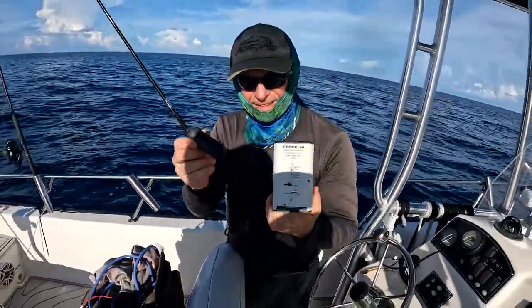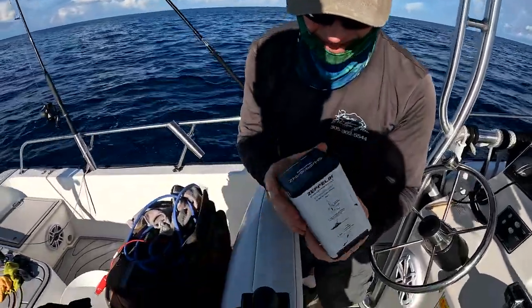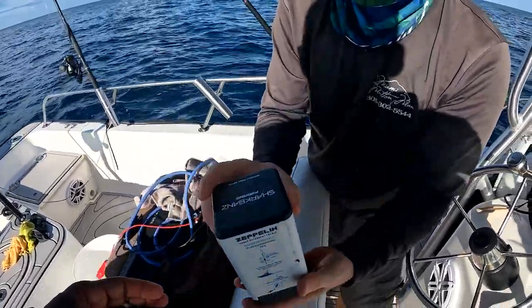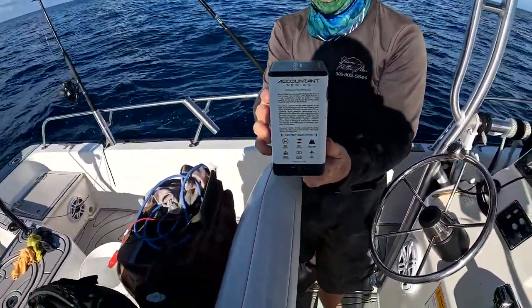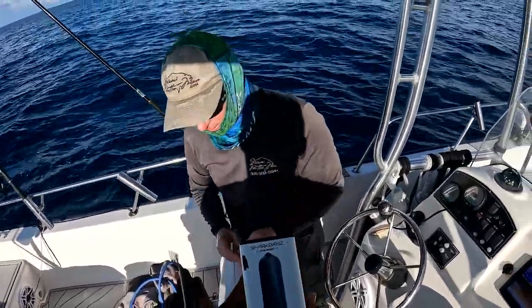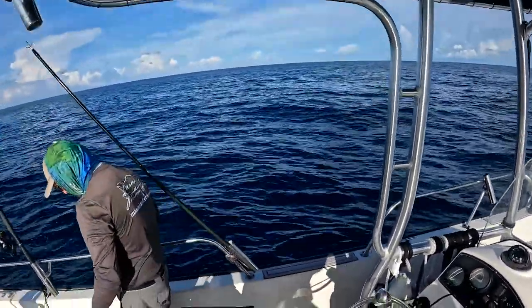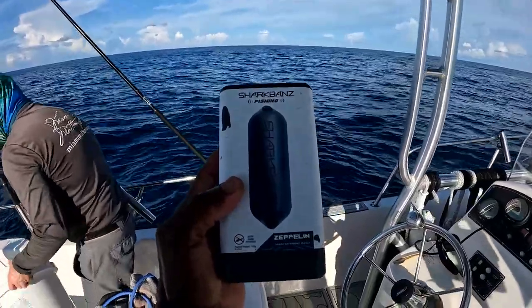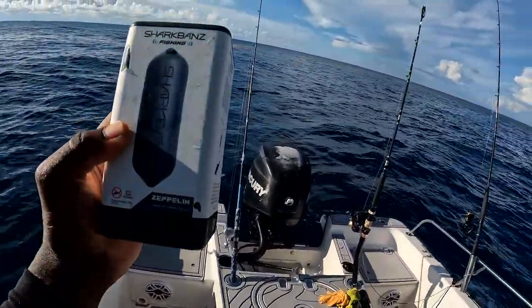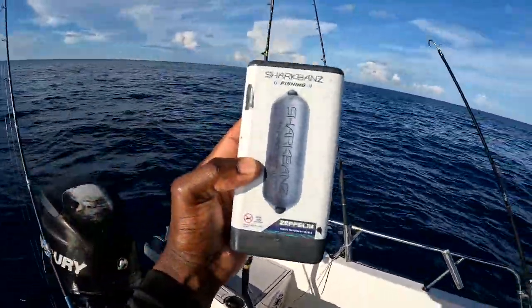We did not get a shark knot one time all day. Easy put away too, look at that. How much does that one go for? Like 75? Shark Band Zeppelin, baby. This is what you need coming out here, or you ain't gonna get nothing to the boat without this.